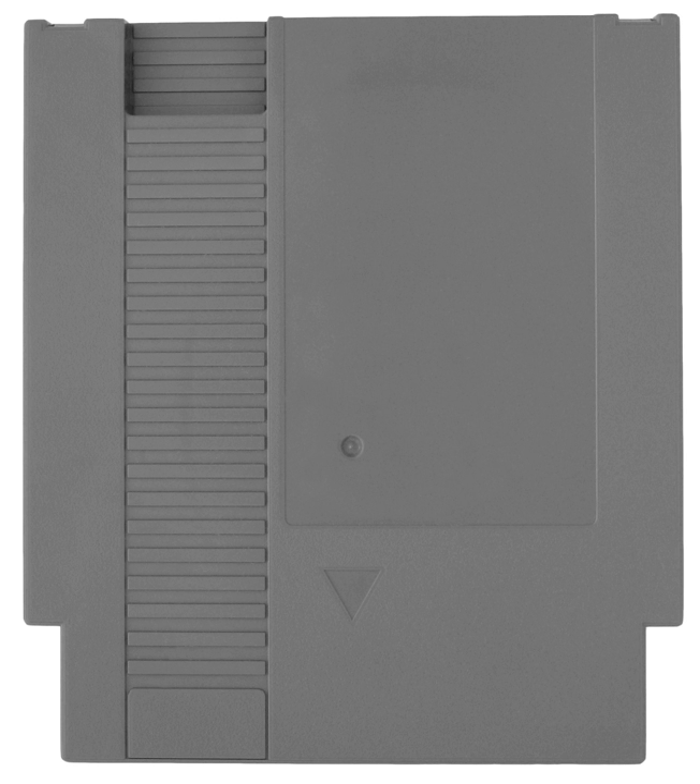Unlicensed cartridges were produced in black (Tengen, American Video Entertainment, and Wisdom Tree), robin egg blue (Color Dreams and Wisdom Tree), and gold (Camerica), and bear a slightly different shape and style than a vintage Nintendo-licensed NES Game Pak. Nintendo also produced yellow plastic carts for internal use at Nintendo service centers, although these 'test carts' were never made available for purchase by consumers.